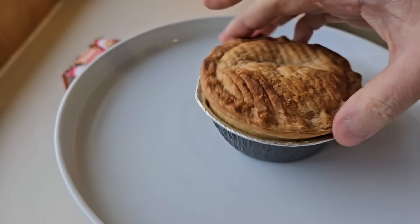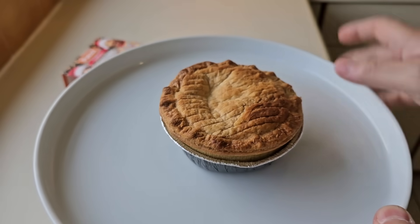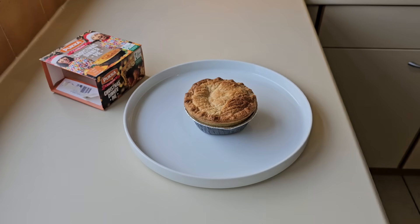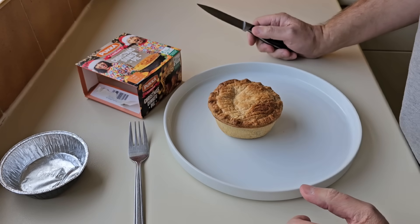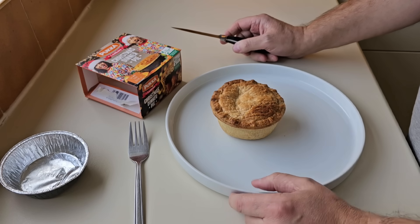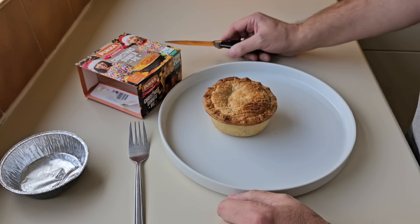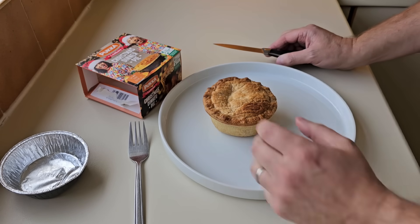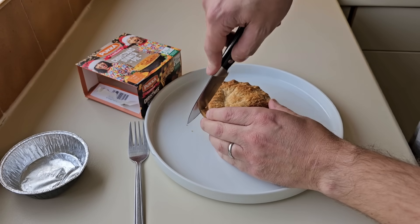There it is, nice and crisp on the top - just caught it in time. It's a nasty business, the old stroke. A good friend who I grew up with had a stroke during 2020, right when COVID happened, and he was the same age as me - 51. All the best Steve. Anyway, let's get into this - I'm going to cut it in half.